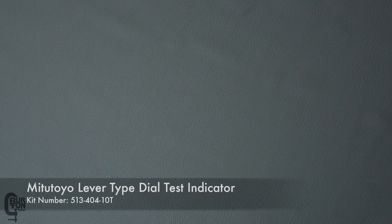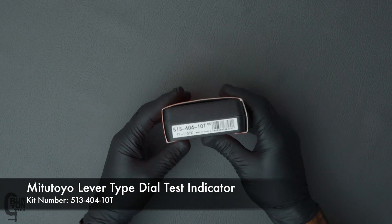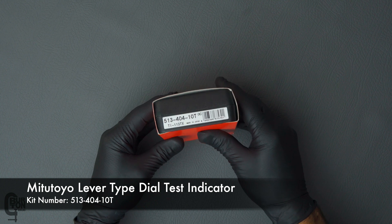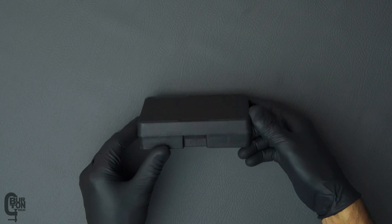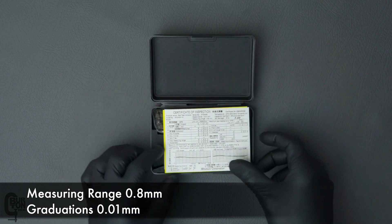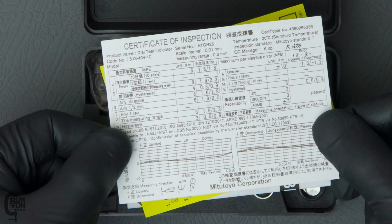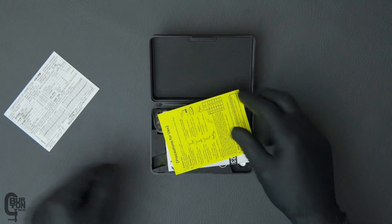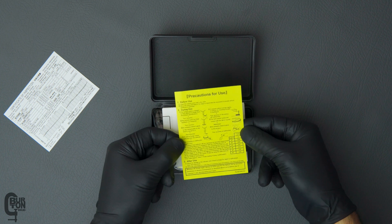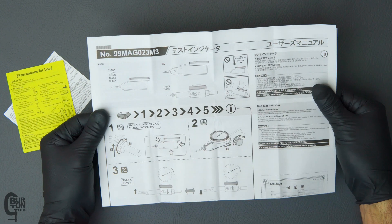This is the Mitutoyo Lever Type Dial Test Indicator, model number 513-404-10T. It's got a measuring range of 0.8mm and the dial is graduated in 0.01mm increments. It also comes with a certificate of inspection — there's an interesting point about this later in the video, so stick around. We've also got some precautionary instructions included and a basic user guide.